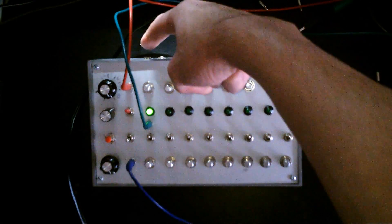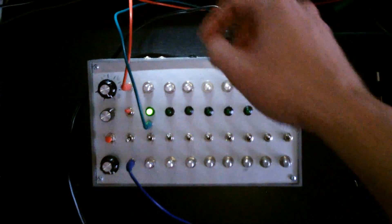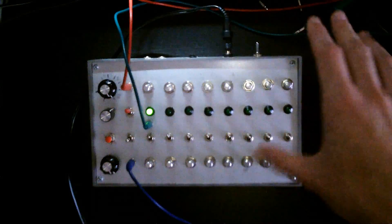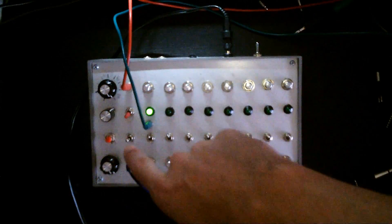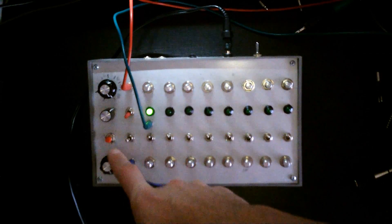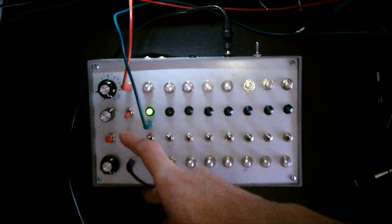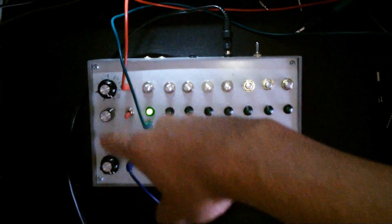Or you can switch it and then put something like the output from the TR-606 in the back here — you can't really see it, but it's a nice shot so I wouldn't touch it. There's a switch here which makes the sequencer go either forwards, backwards, or completely at random.